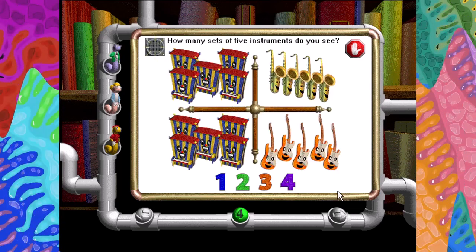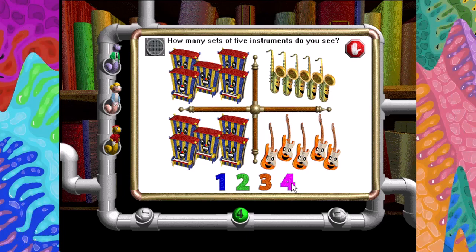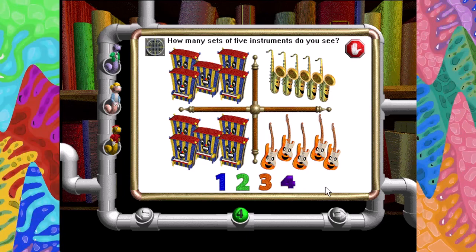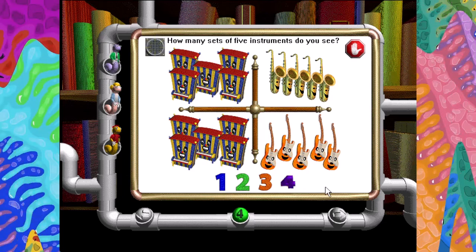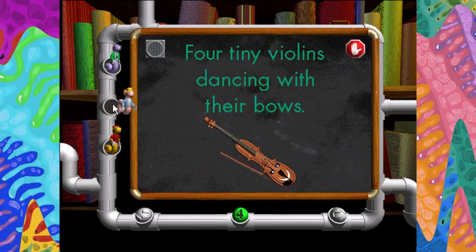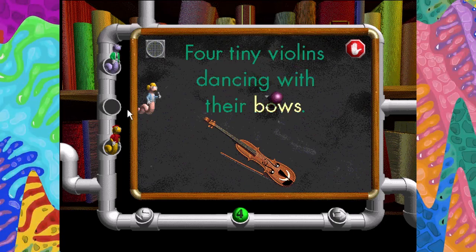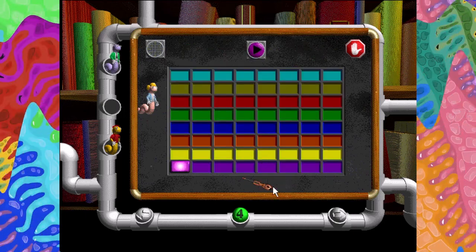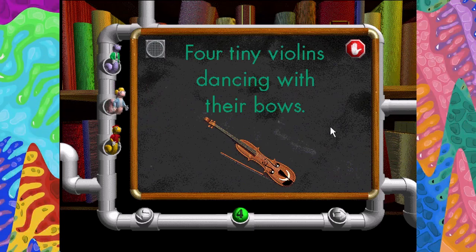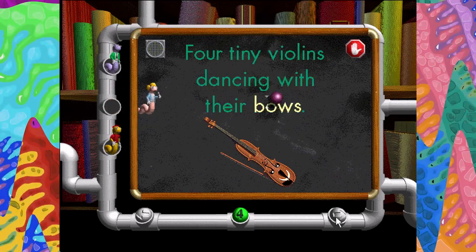How many sets of five instruments do you see? Four. Very good. Yee-haw! How many sets of two instruments do you see? Four tiny violins dancing with their bows. Four tiny violins dancing with their bows.